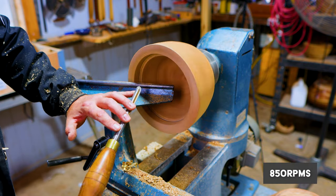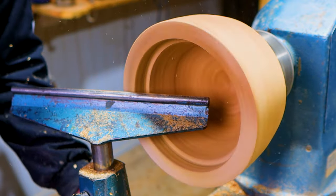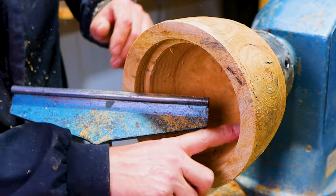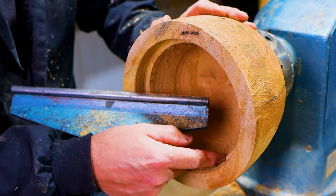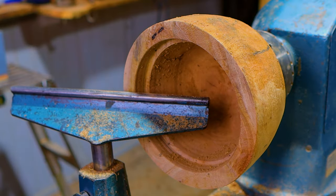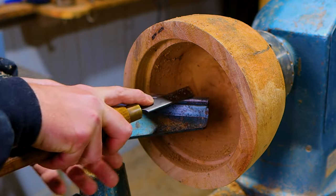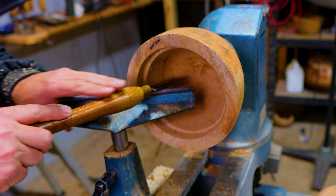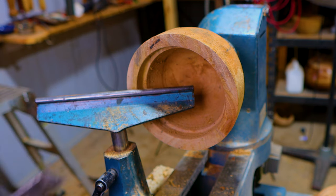I'm running at 850 RPM and that'll do it right there. So that is nice and clean. If you wanted to use your skew chisel to get a cleaner angle, here's how. One-inch skew — have it flat on the tool rest. A way of gauging whether you're going to be cutting on center is to lay your tool flat on the rest and see if it's lining up with the center of the bowl.